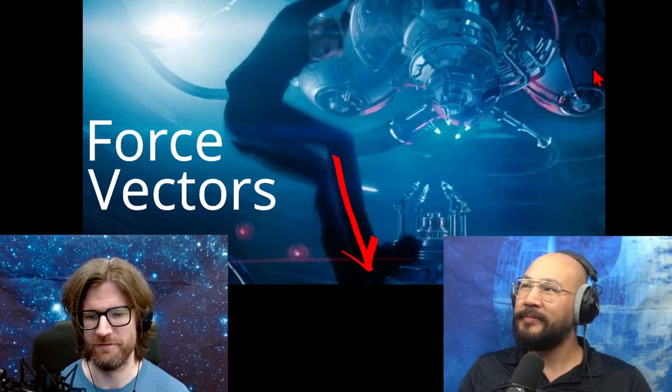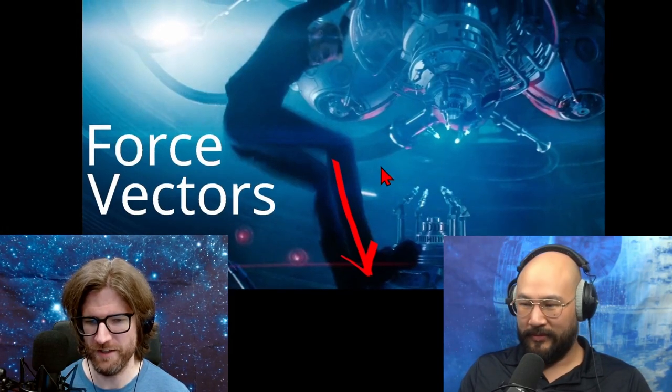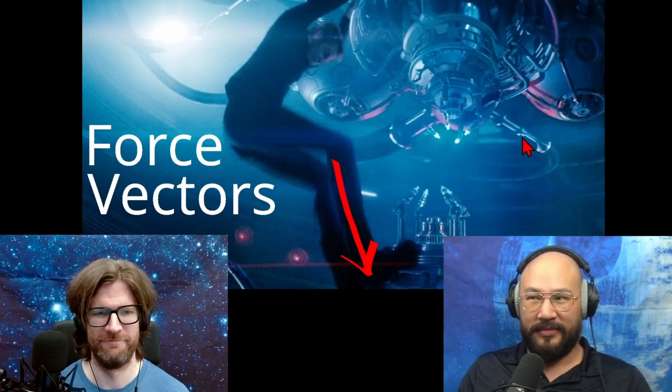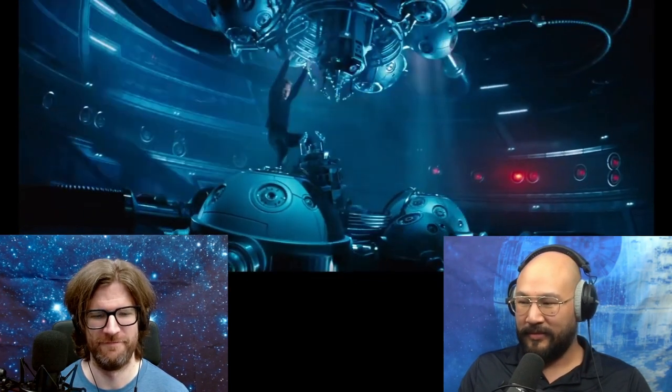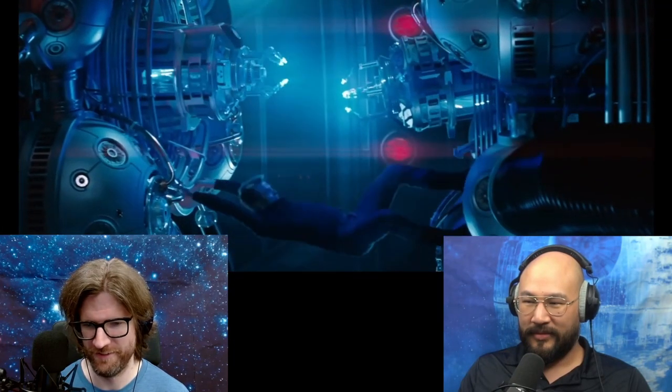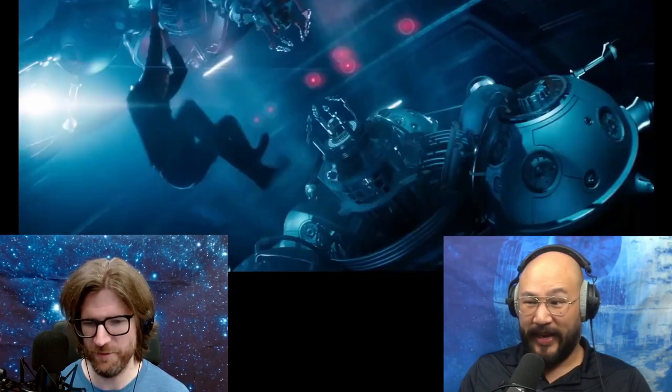This is Kirk putting the core back into place. His kicks look ineffective. He attempts kick after kick — many kicks — and really bad ones at that.